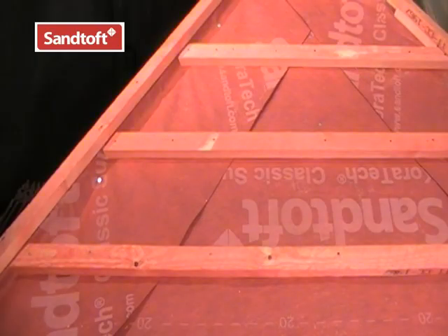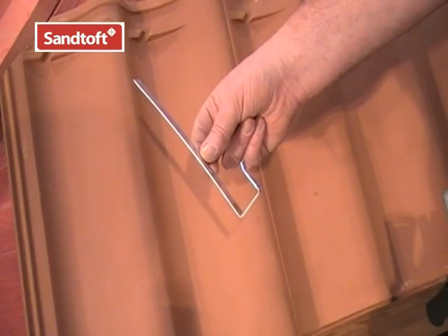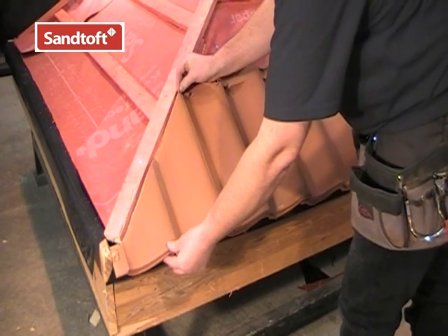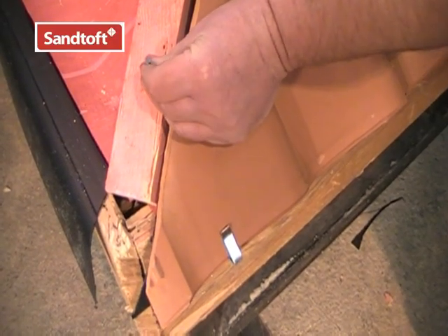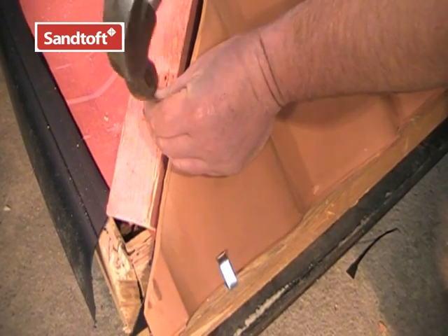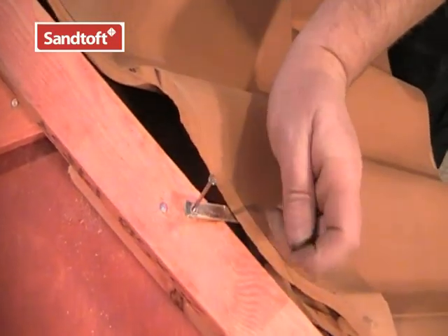There we have the tile batons and hip batons in place, and now we are ready to start tiling. This is the hip clip, used to secure cut pieces of tile which cannot be nailed in the usual way through the nail hole. There are several ways to use these — here we can fix the clip to the hip baton through the hole at the very end of the clip. It is important that every tile and every cut tile is securely mechanically fixed.